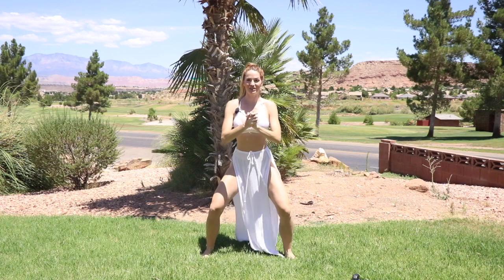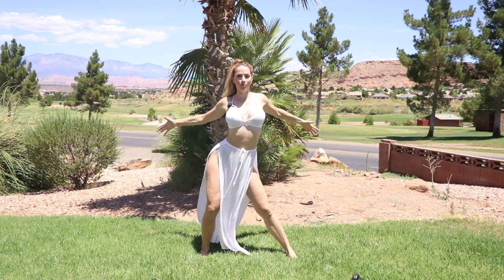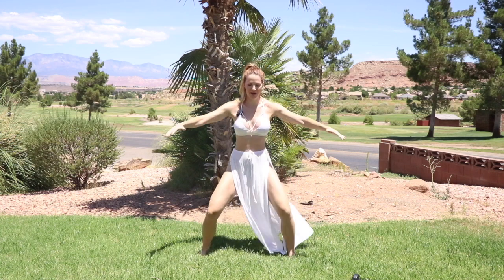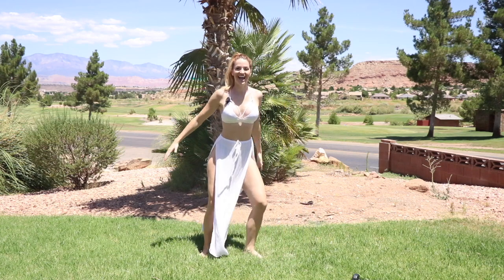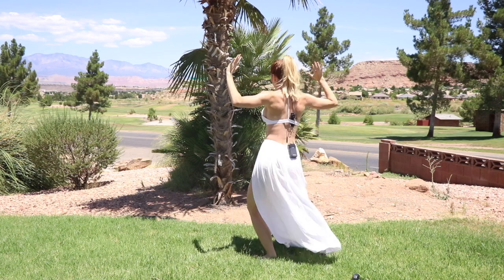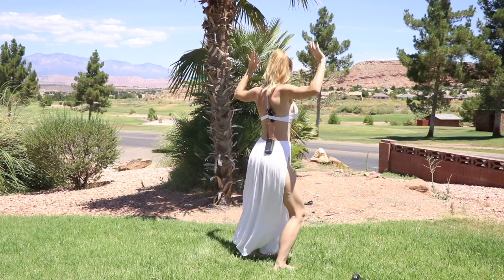Next, go ahead and drop into those knees. Bring those hips out. What I have you do is just open, close. Open, close. Great. And now into our pivot, go ahead and bring your arms down and up. Down, up. Other side.